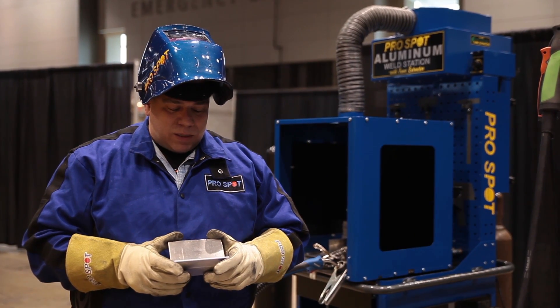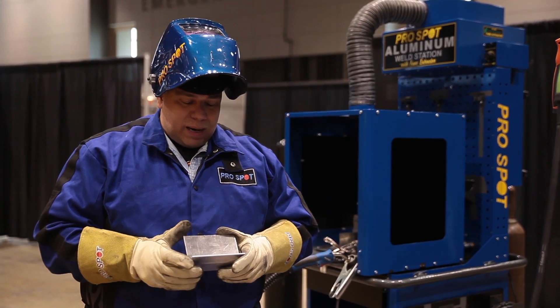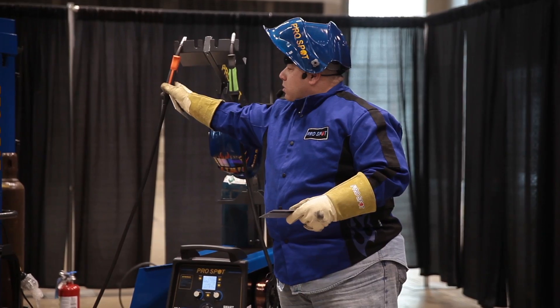Today I'm here trying out the new SP5 MIG welder — an aluminum MIG welder — and I've got some test samples here. I was able to put on a little demonstration for the attendees, and that seemed to work out pretty good.